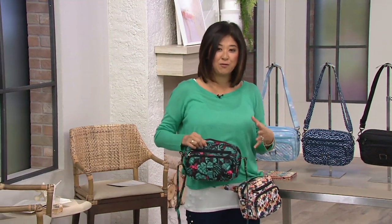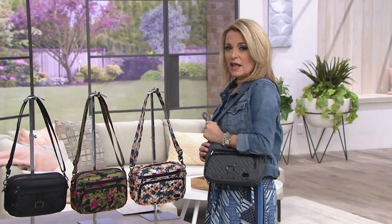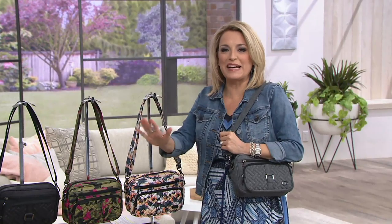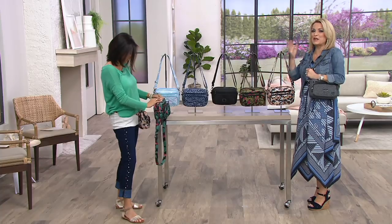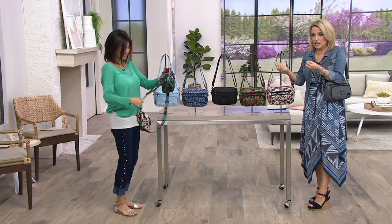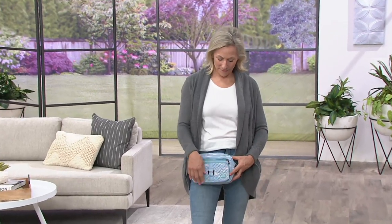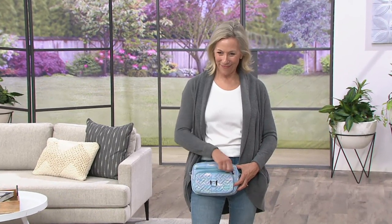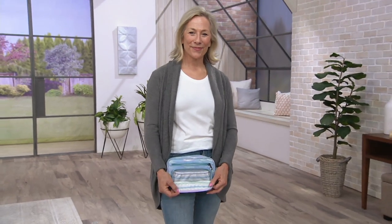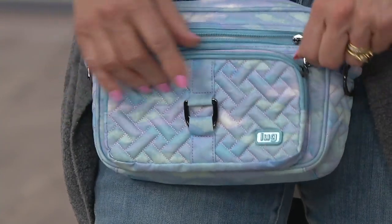You can wear it different ways: crossbody, short shoulder, or around your waist for a truly hands-free option. This is the third version of the bag — that alone tells you it's been popular. This is why we love Amy and her designs: they come up with a great idea, reviews come in, life evolves, and they grow and change the bags. You can pick this up for less than $40 with two easy payments.